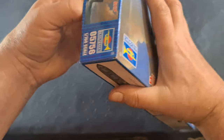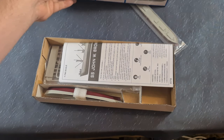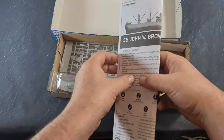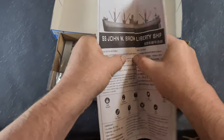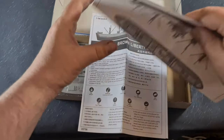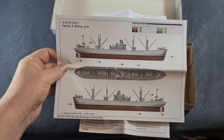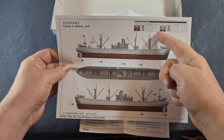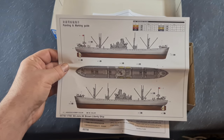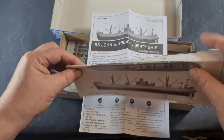We'll open the box up and have a look at the contents. Inside, with Trumpeter kits you always get a decent set of instructions, and within there you'll normally find really nice colour illustrations of the ship you're going to build. In the top corner there's a guide to the colours - Vallejo, Model Master, Tamiya and Humbrol - giving you the relevant code numbers for those paints, which is really really useful.